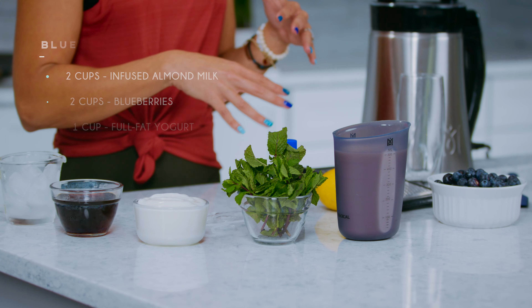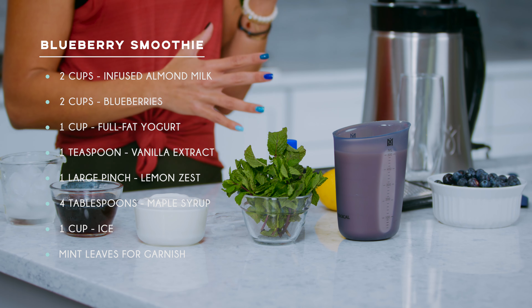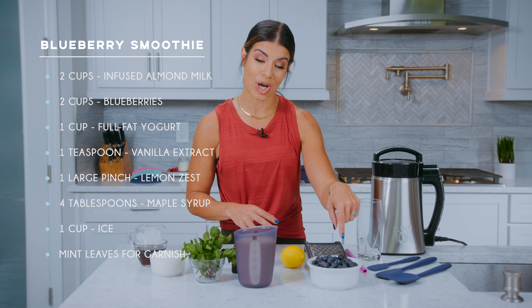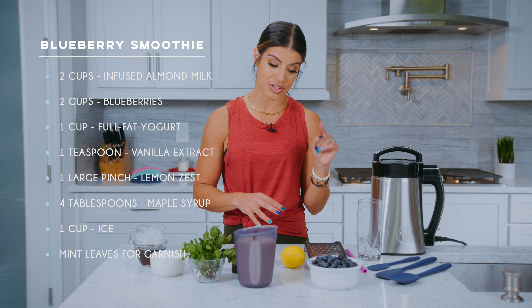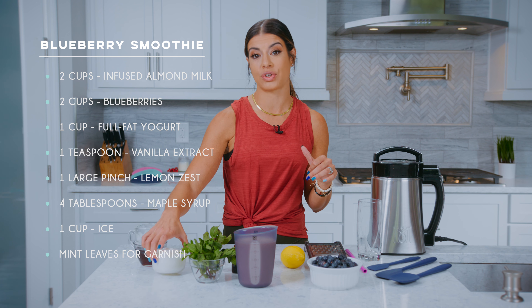So we're going to start with our two cups of infused almond milk. I really love to use almond milk — it is dairy free and it's low calorie. We're going to be using our two cups of blueberries, which is one of our first super foods.